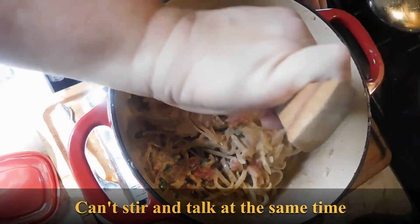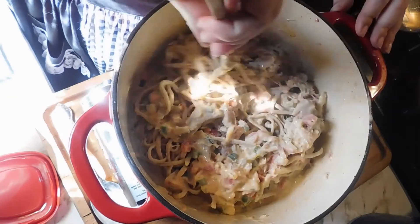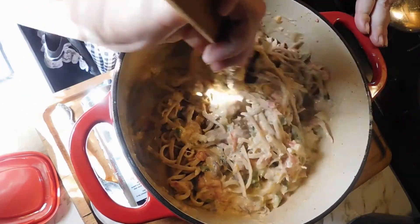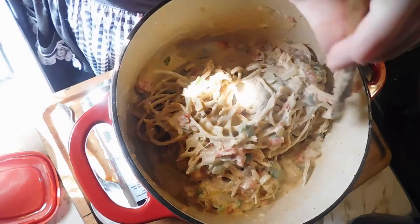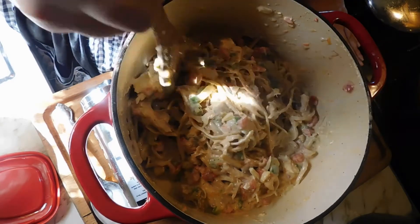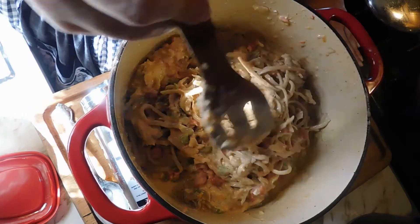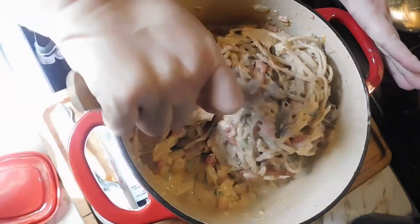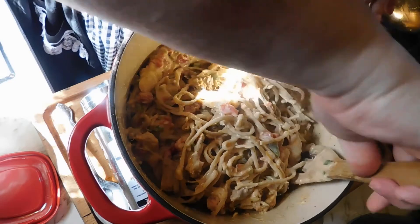I'm going to mix it all up. At this point you can actually put this in the oven with some extra cheese on top and bake it, but we don't have our oven hooked up yet, so stovetop it is.